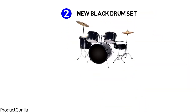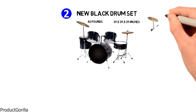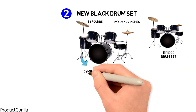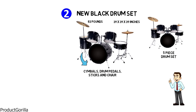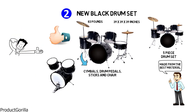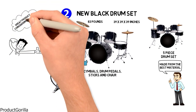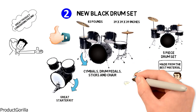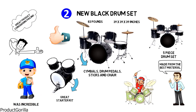Next up at number 2, the New Black Drum Set. The dimensions are 39 by 39 by 39 inches and it weighs around 83 pounds. It is a five-piece drum set which includes cymbals, drum pedals, sticks, and a chair. The manufacturer says it is made from the best material with a perfect design and profile, and the hardware is chrome-plated. Many users suggest this is a great product considering pricing and that it represents a great starter kit. Other users reported that the customer service provided was incredible.